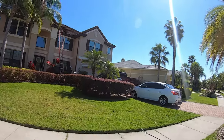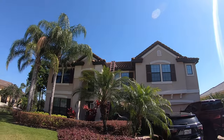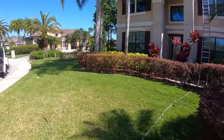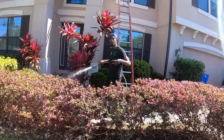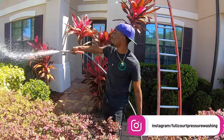Alright, so this is the house here. As you can tell, there's a lot of algae on that roof. Two-story home. We got a lot of plants around, so we're going to go ahead and water everything down. I got my man Eric here from South Carolina — Full Court pressure washing.